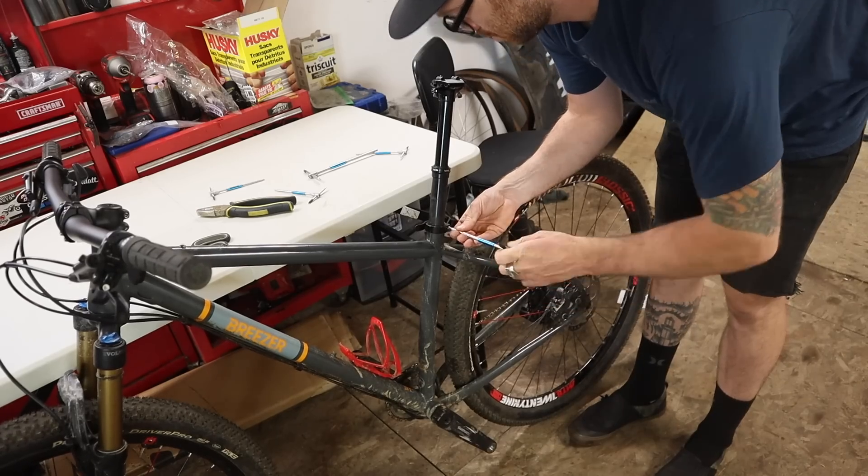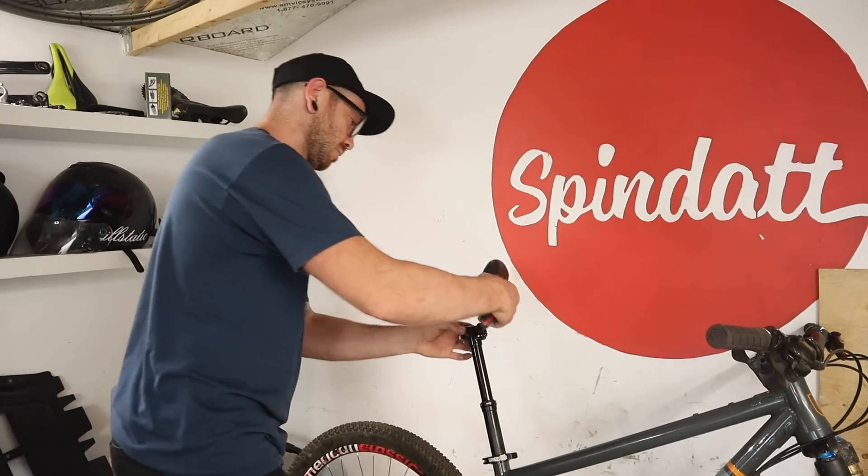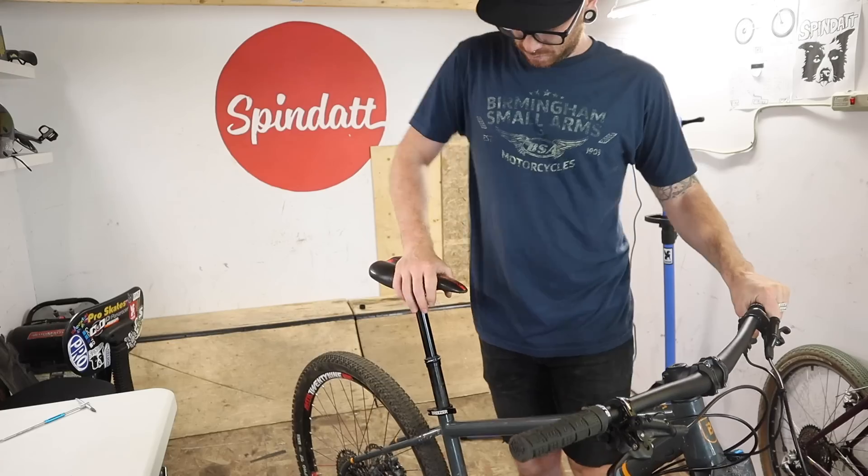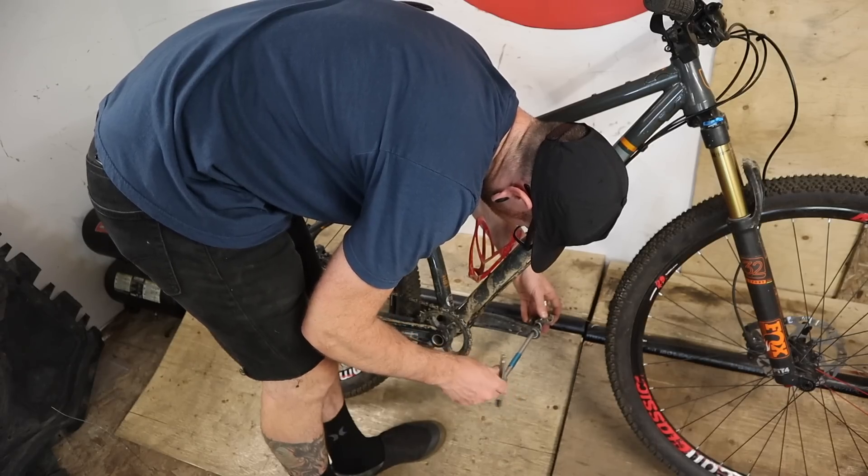I'm borrowing the saddle that I had on the Schwinn — and the fork and wheels too — but the real point in showing the install of the saddle and these pedals is just to drive the point home.